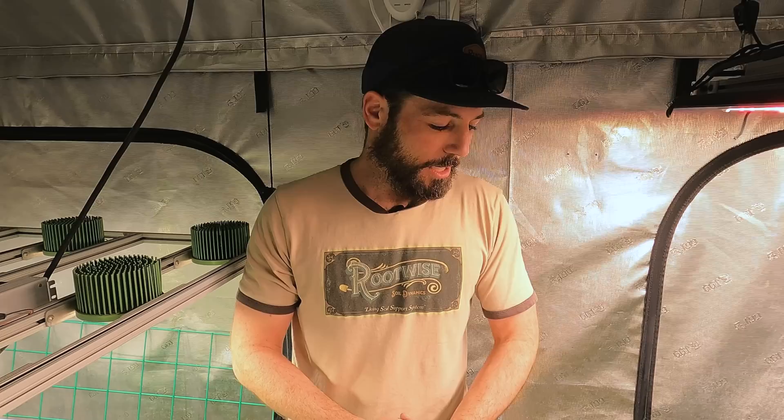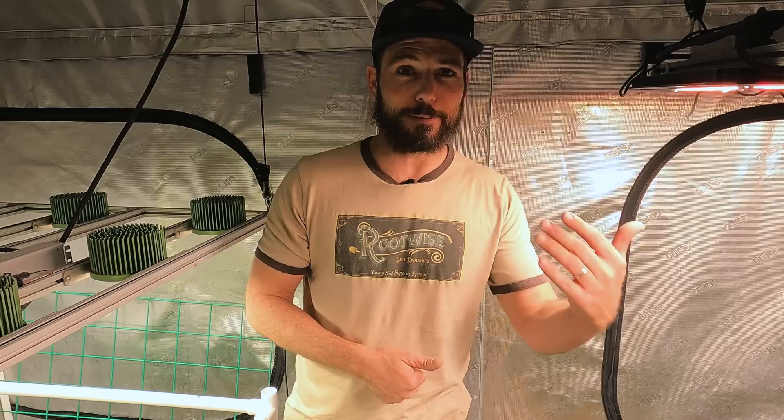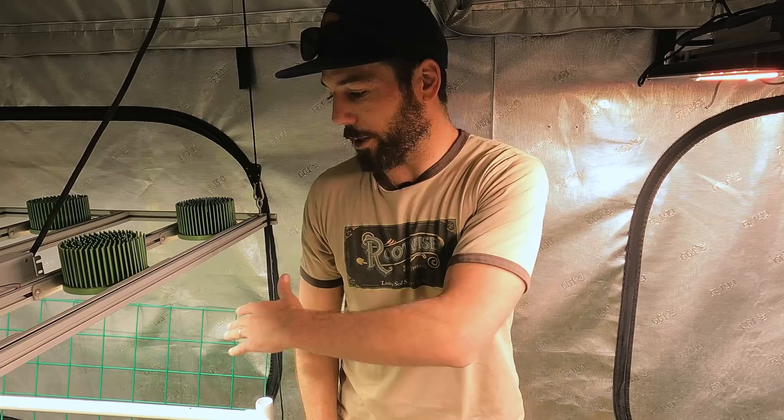This has been episode 13: taking the clones and moving the autoflowers. Last but not least for today, I've got to change the clock — I'm going to open my app and change the main tent to 12 hours of light. Tomorrow's really the first day of flower once the timers are adjusted, so today is day zero. We took the cuts and there's more work to do. I'll see you guys on the next episode.